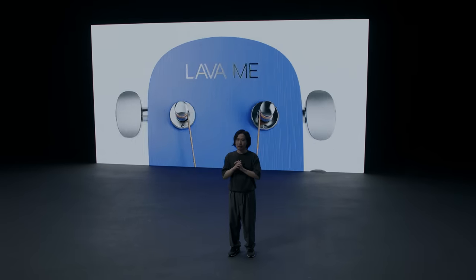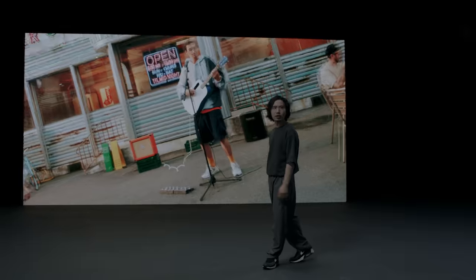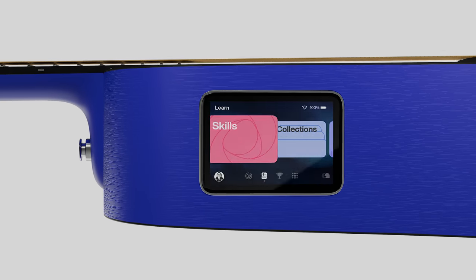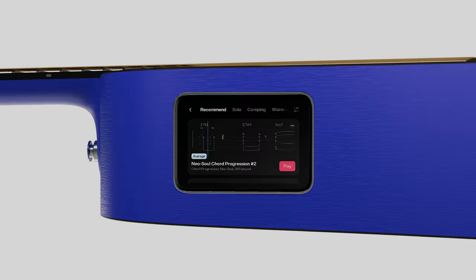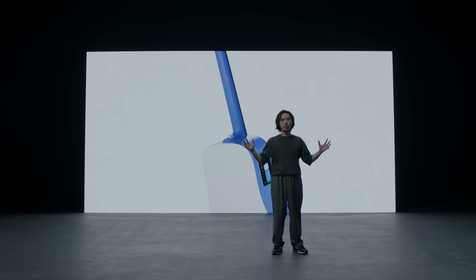Lovami Play ignites the journey for the ones just getting started. With a weatherproof high-pressure lemonade body, you can learn and play wherever you are. The full experience of the HI Lava system, combined with vibrant colors and subtle textures, Lovami Play is bringing the all-in-one experience to the beginning of musical journeys.